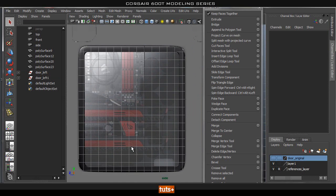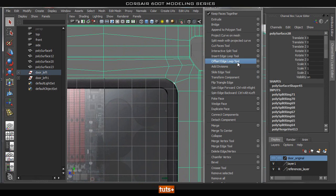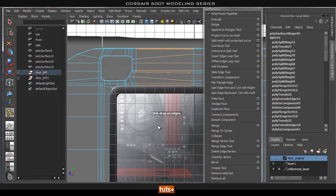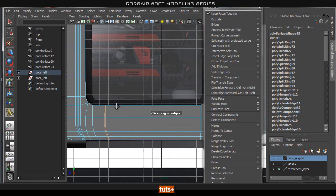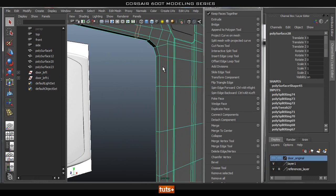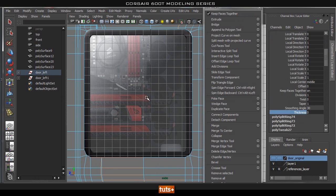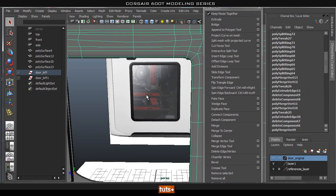Now if you smooth it, as you can see it's pretty much the right shape that we need, apart from the fact that it's smoothing too much. So what we're going to do is add in a loop here so it will hold its shape better. We'll add one here and one in the center as well just to make sure. Now let's go ahead and select this strip, extrude that, and give it some thickness — that will give us our actual hole that we need to cut in.